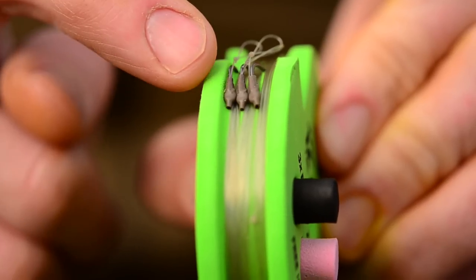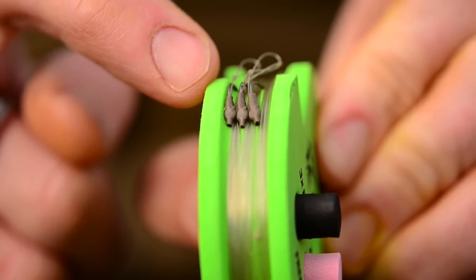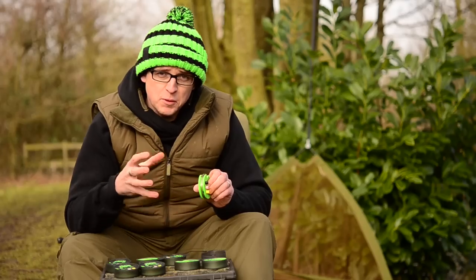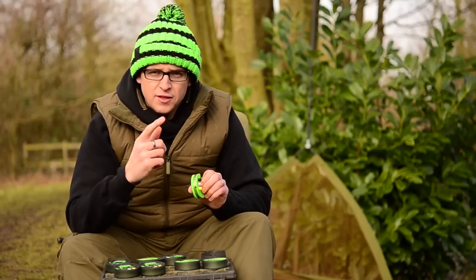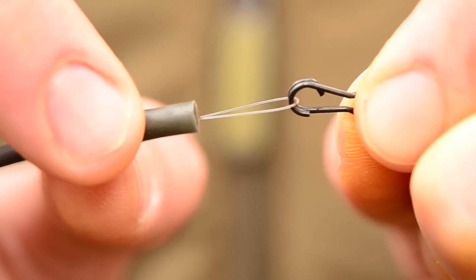As you can see, you get three pre-tied on the spool. The eye there is covered with a small piece of silicon which sort of opens up the gate, makes it a bit wider, giving it a much better chance of hooking the fish once they come into contact with it. At the other end it's tied with an overhand loop and you can use that to connect via a quick link or loop to loop, whichever is your preference.